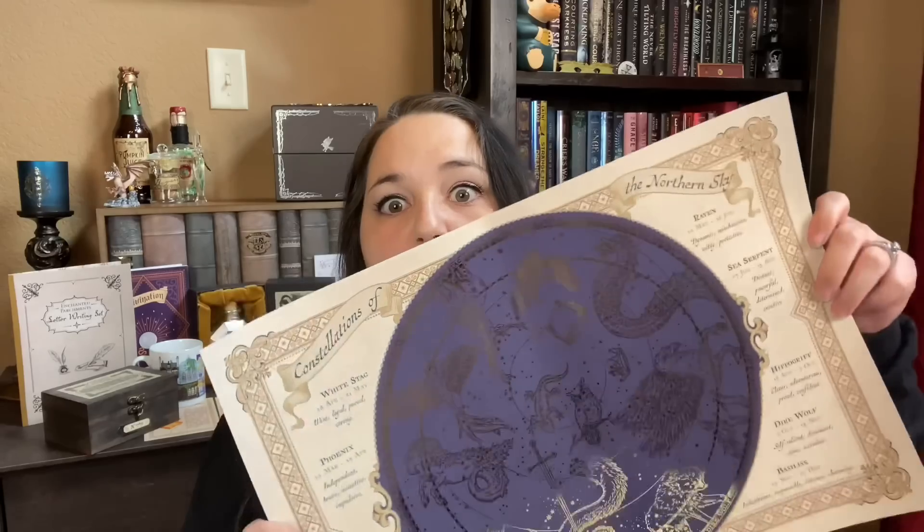I'm not going to read it all because this video is going to be so long, but I'll try to include pictures of all the items. And the last poster — holy gold foiling! That is just gorgeous. This says constellations of the Northern Sky, and it's kind of like your zodiac sign. Mine is actually the Phoenix, which is independent, brave, assertive, and impulsive. I'm very independent, I am definitely impulsive especially when it comes to buying Harry Potter stuff. Assertive though — I'm not very assertive. They have White Stag, Phoenix, Kelpie, Manticore, Basilisk, Direwolf, Hippogriff, Sea Serpent, and Raven. I cannot get over how gorgeous this is. I adore this beyond words.